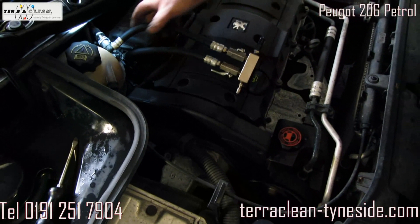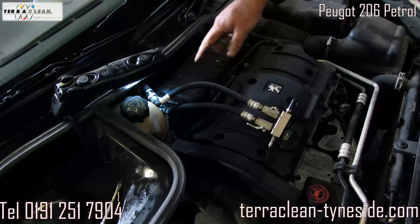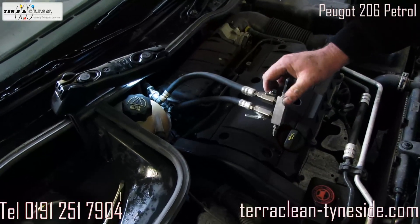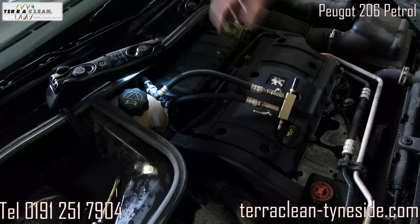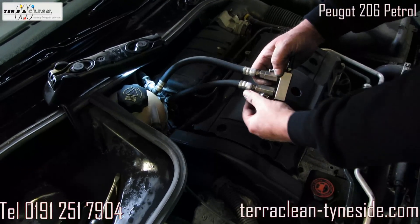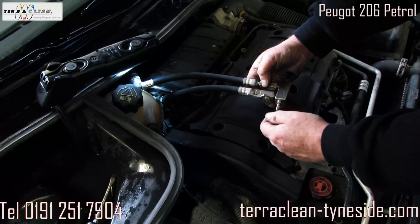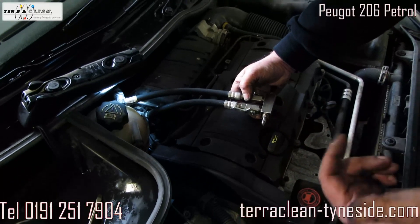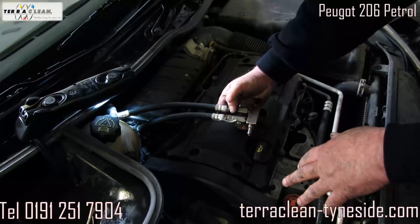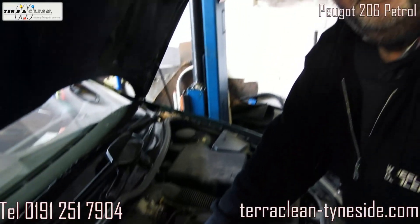What I've done there is I've put a new fuel line from the back, so I've turned the tap off — that'll stop the fuel coming from the fuel tank. This one here I keep open, then I attach the fuel to there, my fuel, and then I'll run your car on that fuel.